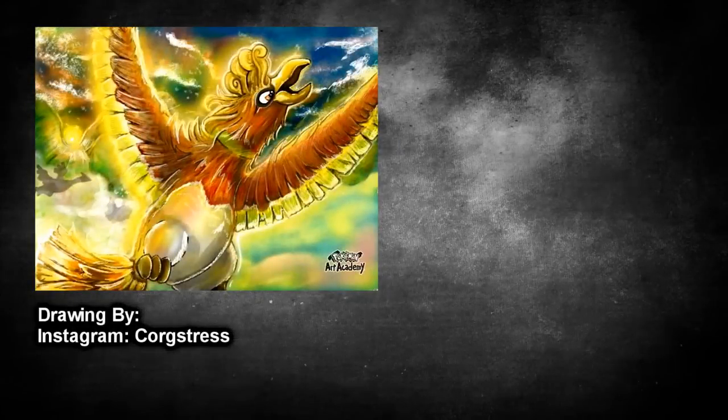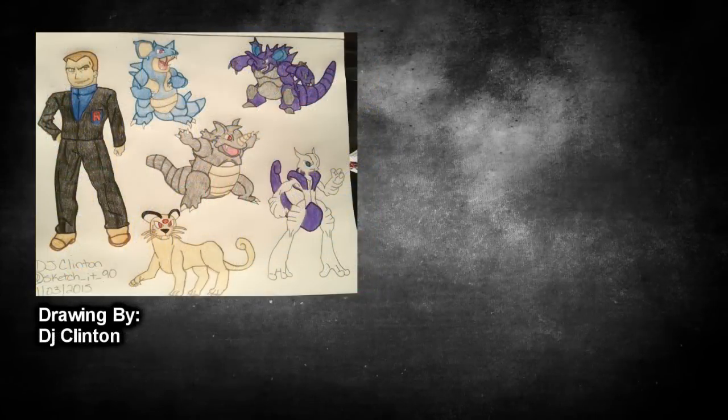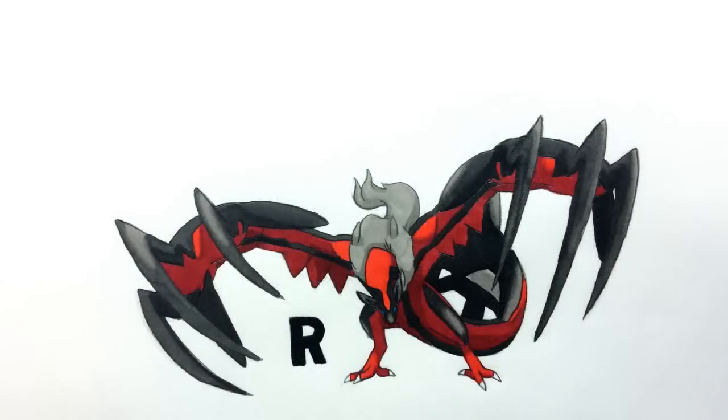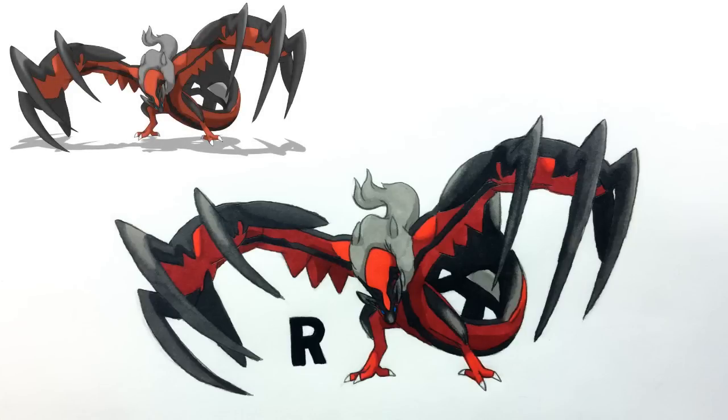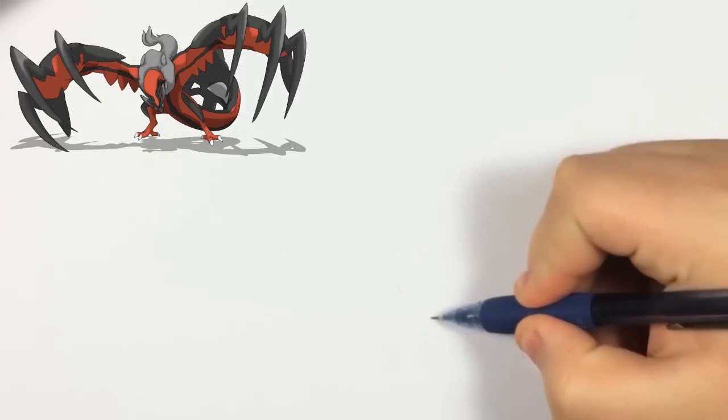Hello everyone, it's Team Rocket Draws with another Pokemon drawing tutorial. For this video we're going to be drawing the Pokemon of destruction, Yveltal. As you guys see on screen, this is how he ends up looking. If you guys want to learn how to draw him, let's get started. Keep in mind that he's not the easiest Pokemon to draw, but I had fun drawing him, so hopefully you guys do the same.